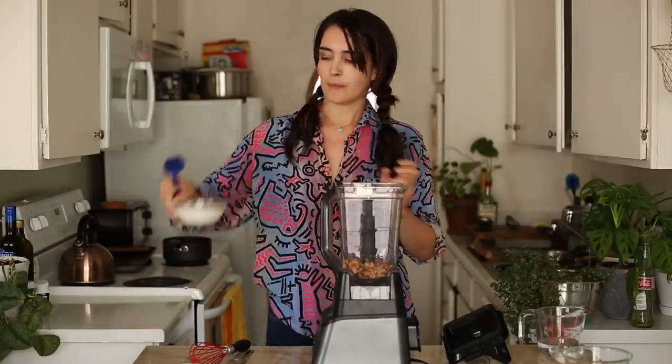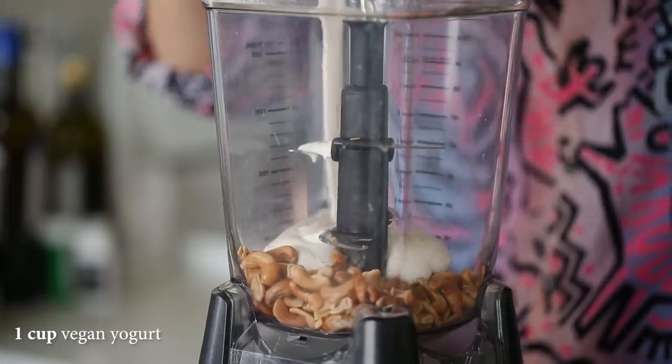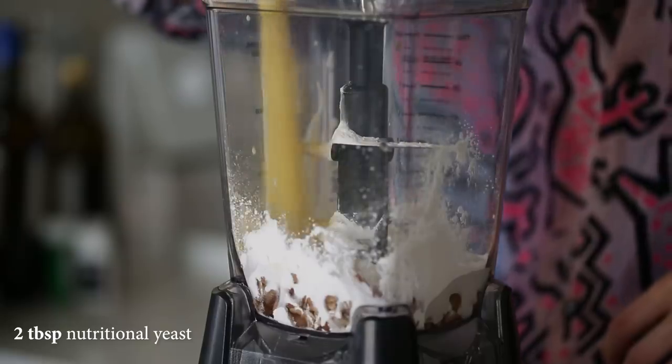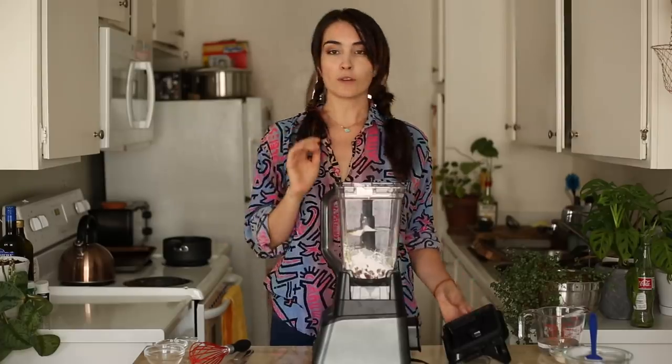Then we've got some vegan yogurt — your vegan yogurt of choice. Then we have some tapioca starch, some nutritional yeast, of course the classic, and some salt. Now we're just going to blend this up until it's nice and smooth and creamy.